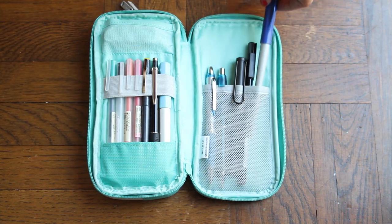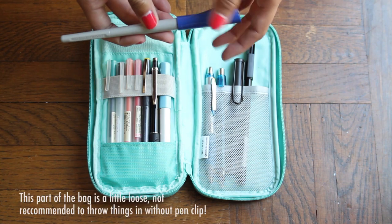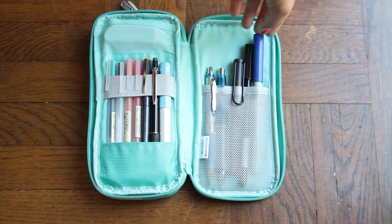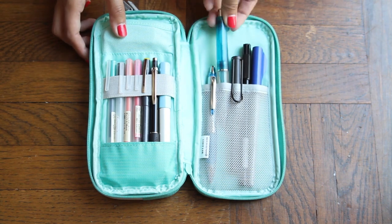Just to the right of that, we have a non-elastic pouch that can hold pens or pencils, and it's more ideal with pens and pencils that have a clip on them. Inside this pouch holds my calligraphy marker, my Lamy Safari fountain pen, a Uniball gel grip, and a Dr. Grip pencil.